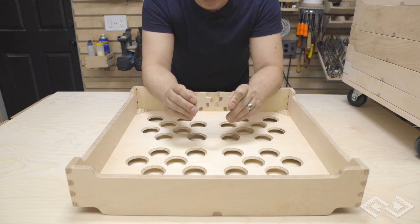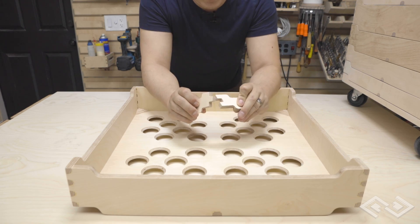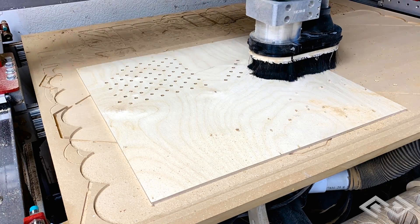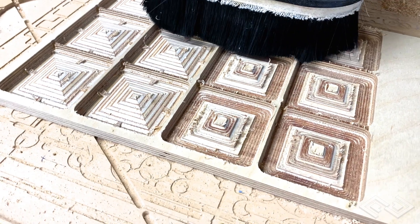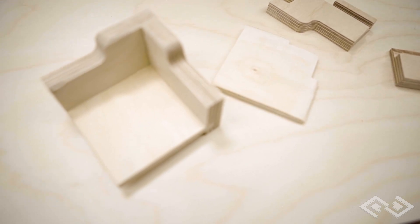So all the pieces on the Lego sorter were designed in Fusion 360 and milled on an Avid CNC machine. These cool little curves right here are designed so that the trays can stack together and lock into place.